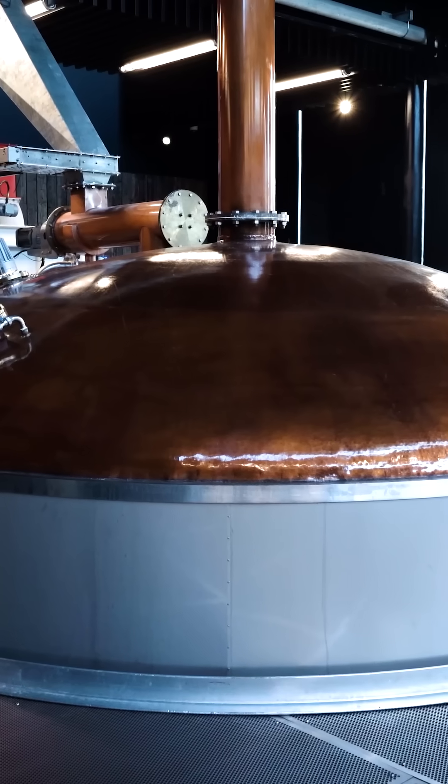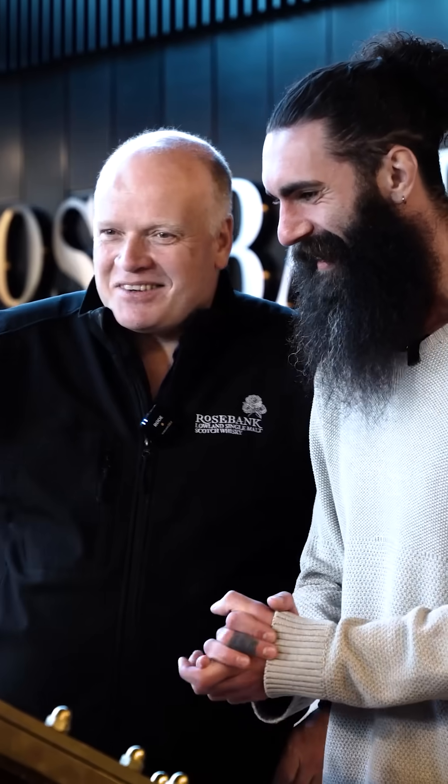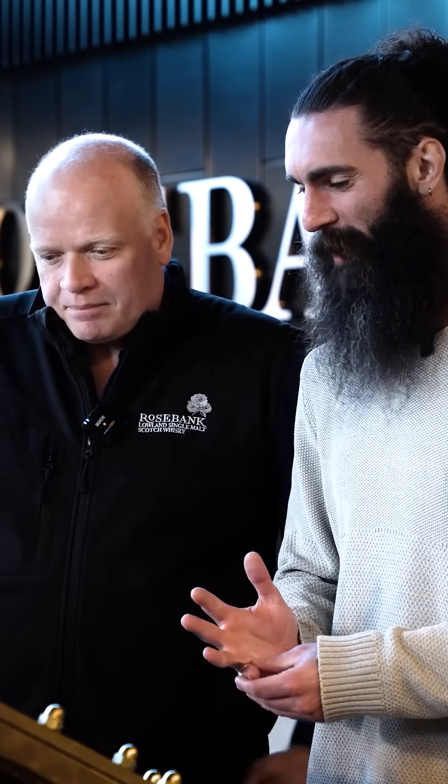So Gordon, we are standing in front of this wonderful mash tun. I don't think I've ever seen a mash tun so wonderful and shiny and new. It's great, isn't it? It is a little new. It's absolutely wonderful.